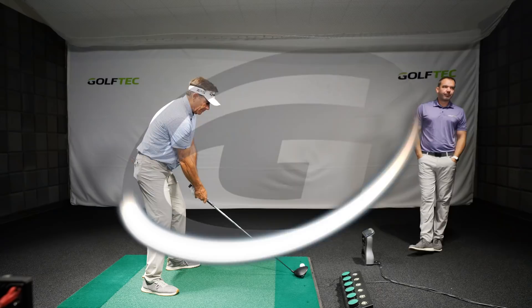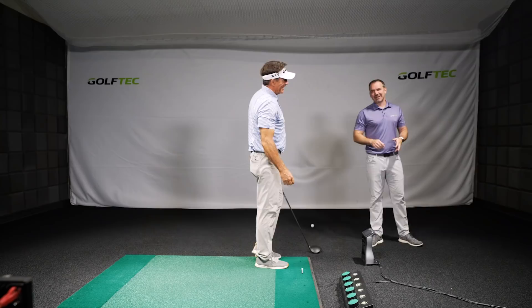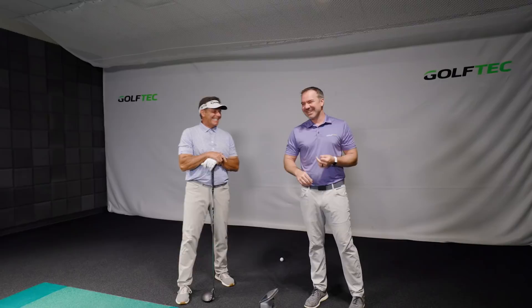Never miss the latest videos from the people who help you play better golf. Subscribe here. I'm here with my cousin — uncle — someday we'll figure that out. I'm too young to be your uncle. I tell everybody you're way too old to be my cousin, so here we are, we'll figure it out.